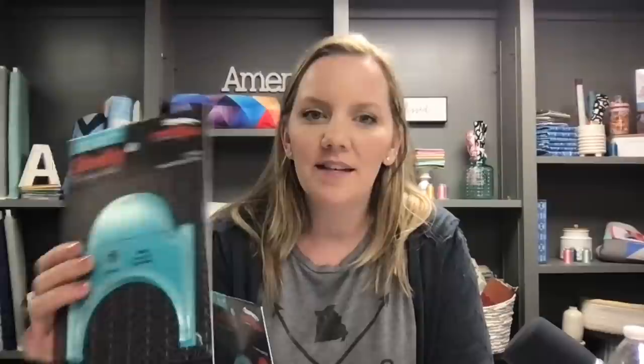Even though I'm not showing you how to quilt with rulers, I do want to talk about low shank rulers. A question that comes up a lot when I'm teaching is: what kind of ruler should I get? There are two different kinds. We have our regular or high shank ruler — about a quarter inch thick — which works for high shank sewing machines and almost every long arm. The low shank one is just a little thinner, and that's perfect for low shank sewing machines. Just make sure you have the right ruler for your machine.